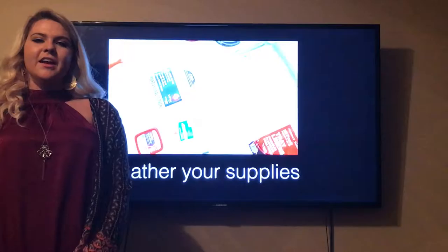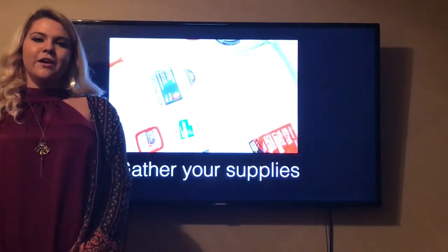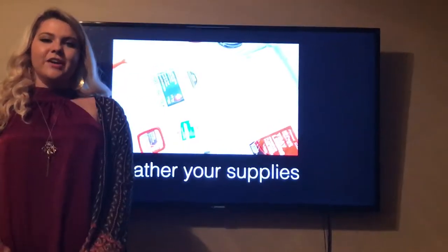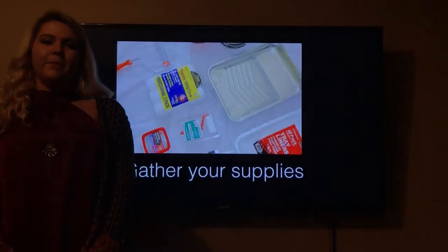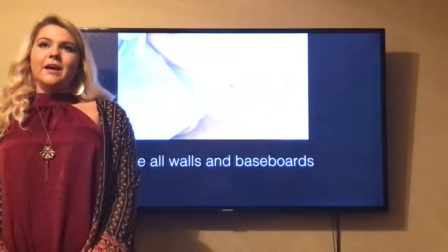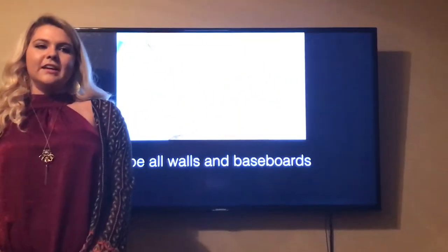You will need two rolls of blue painter's tape, an angled sash brush, a screwdriver, a wet washcloth, a paint ruler, a painting tray, a gallon of paint, spackle, and spackle putty.